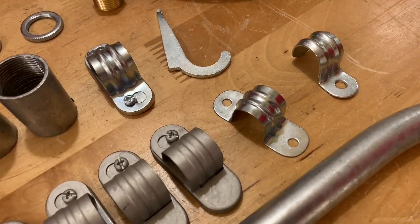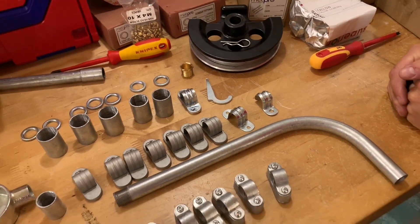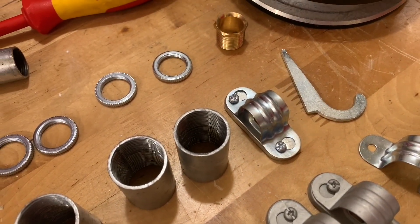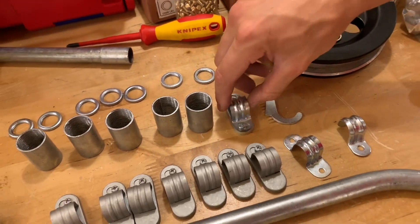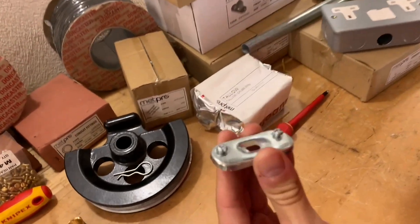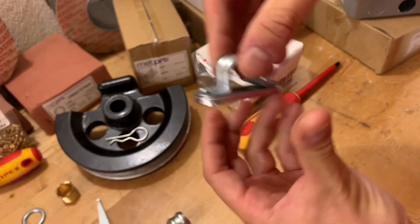Next to it is a two-hole plane saddle, again for smooth surfaces. The one at the back is probably the most common — that's the spacer bar saddle. We use it on brickwork; it's got one fixing hole and you don't need to remove the screws, you just slide the conduit up, drop it back on, and tighten it off.